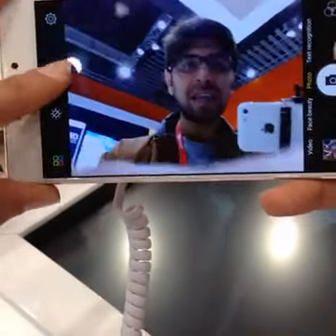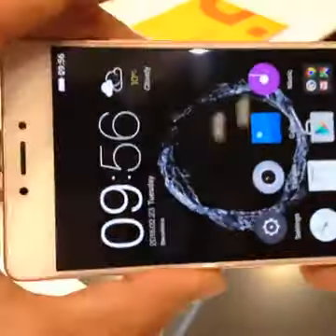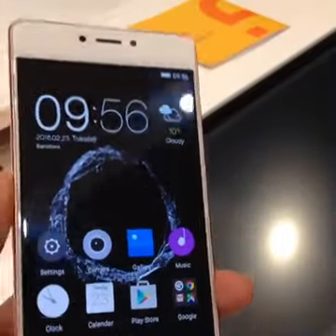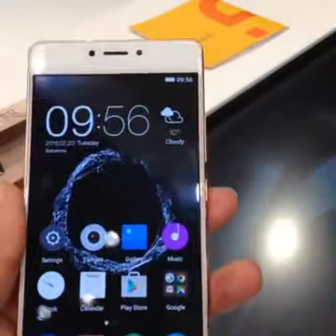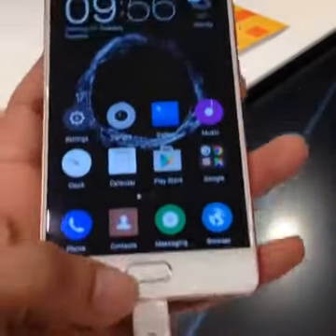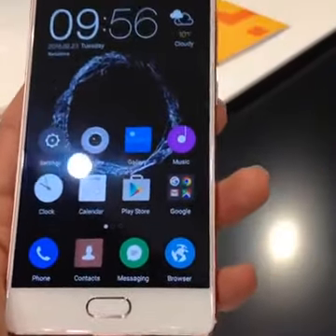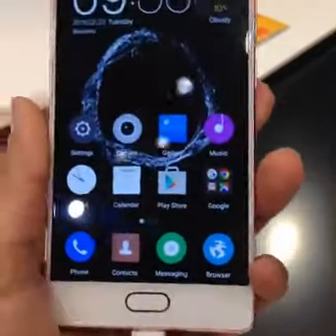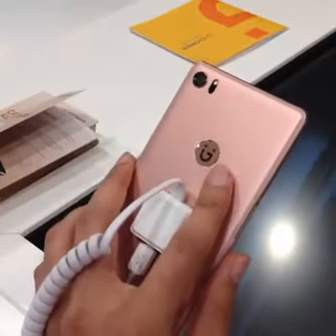That was our first look at the Gioni S8. It is borrowing from the best — the iPhone — especially where the colors are concerned and some cool technologies like 3D touch. Stay tuned to digit.in as we'll be bringing you a lot more information from the show floor at Mobile World Congress here in Barcelona. Log on to digit.in/mwc to check out all the other happenings from Mobile World Congress.